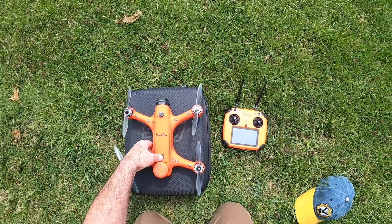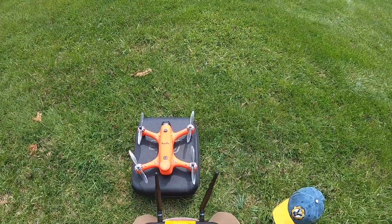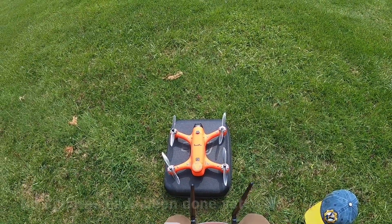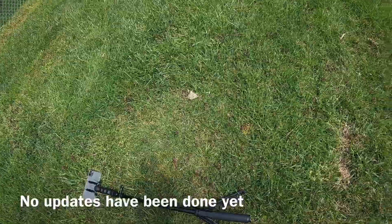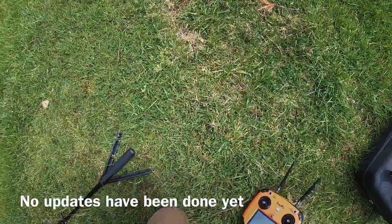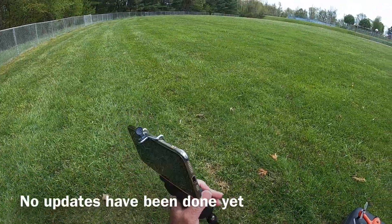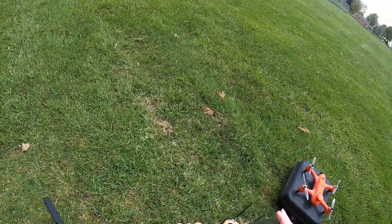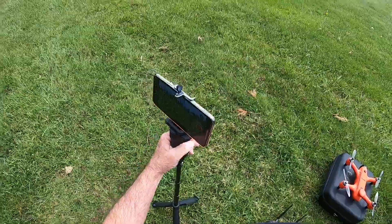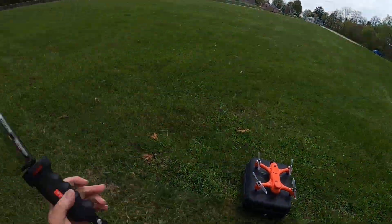So I'm out here with the Spry, and like I said, we are just going to fly it in. Oh, there goes my camera falling over. We are — it is a little windy, but it's no big deal. It's the iPhone. It's tough as nails.